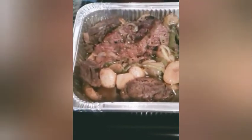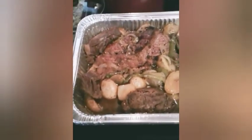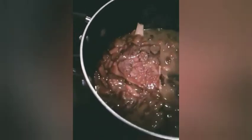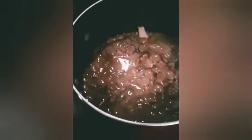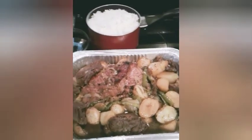All right y'all, so this is my finished brisket and steak with potatoes, onions, and bell peppers — with gravy. And my butter beans with smoked neck bones, and my rice. So this will be our Sunday dinner, and y'all stay tuned for the mukbang.